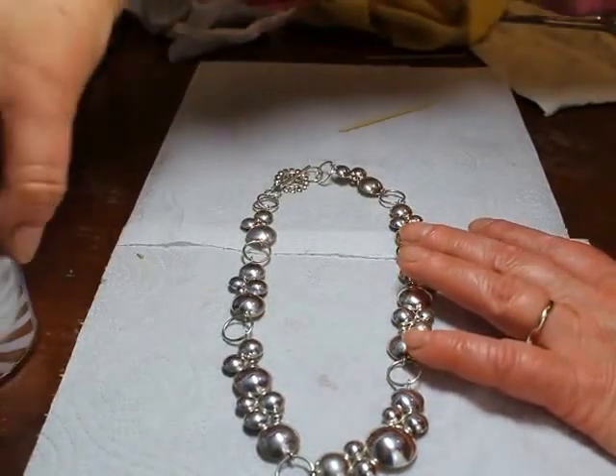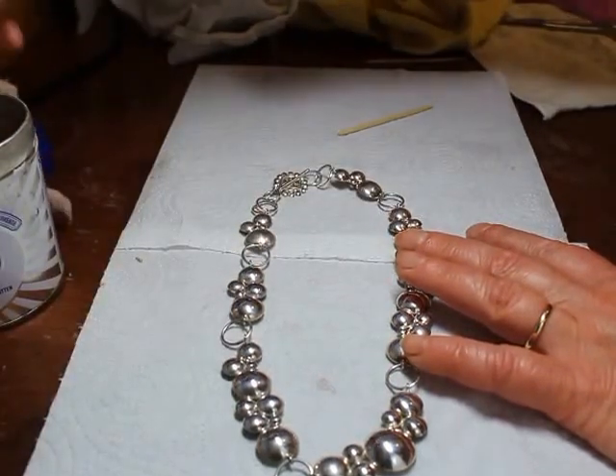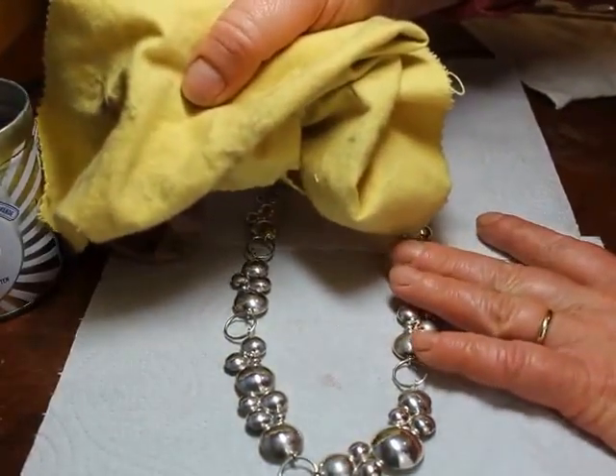That is silver wadding, which is basically wadding that's been impregnated with silver polish. And also a silver cloth, which is a soft cloth that again has been impregnated with silver polish.